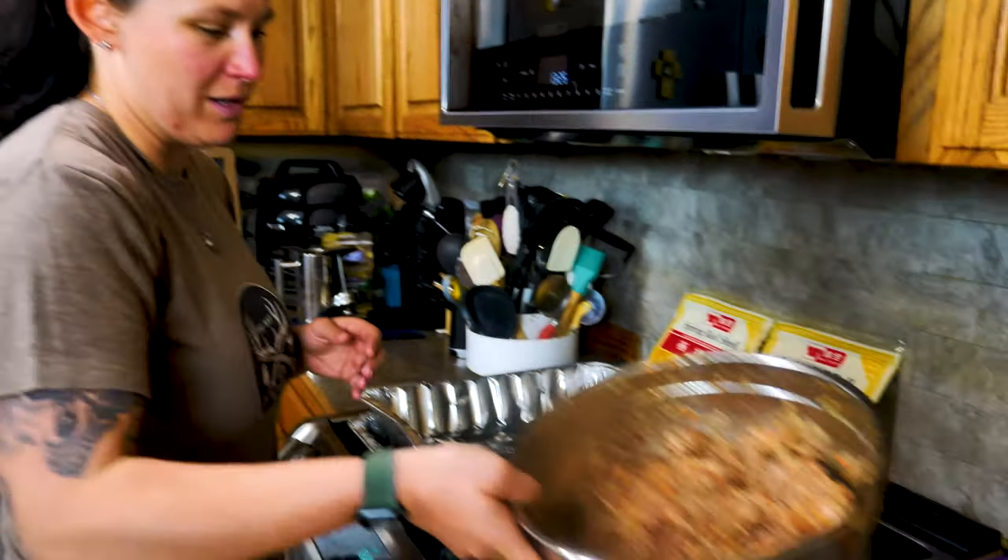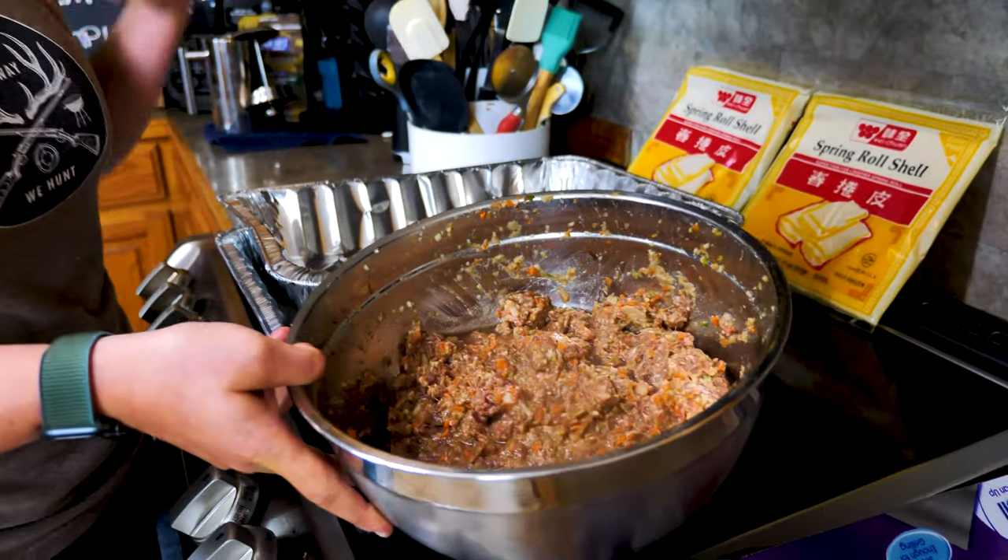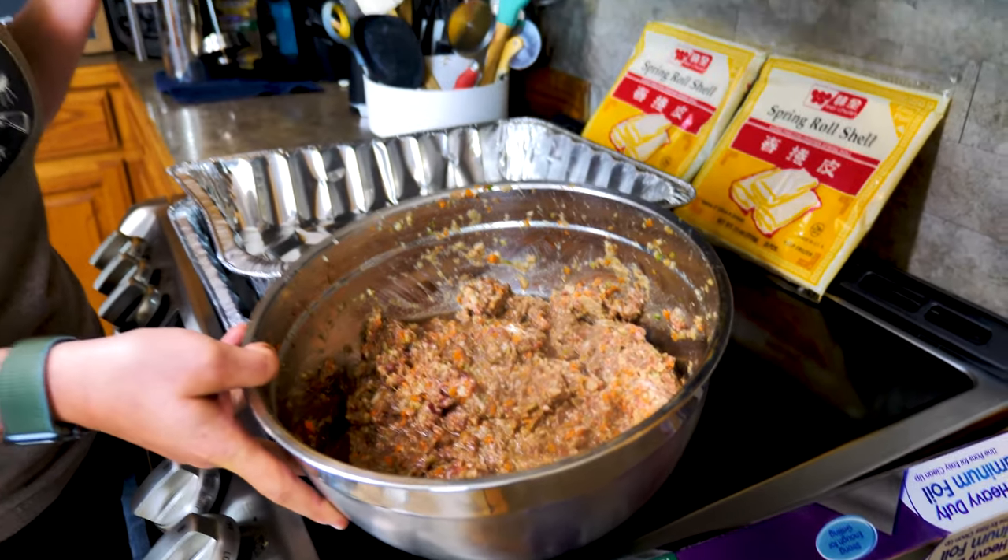I decided I probably need a heartier wrapper than a lumpia wrapper, so we're going to use spring roll wrappers. They're in the freezer right now so I'll have to pull them out and let them thaw, then peel them apart individually so we can wrap them tomorrow. I guess we will see you manana. Alright, we're back — day two. Our meat has been sitting in the icebox for a little less than 24 hours and all those flavors have been melding together.